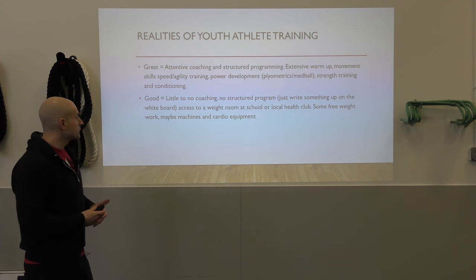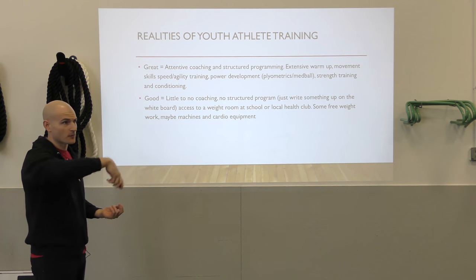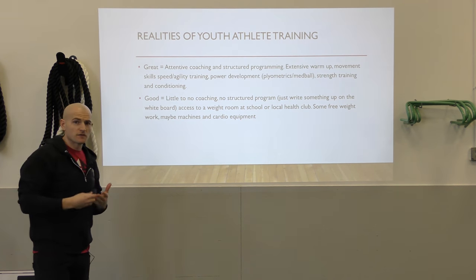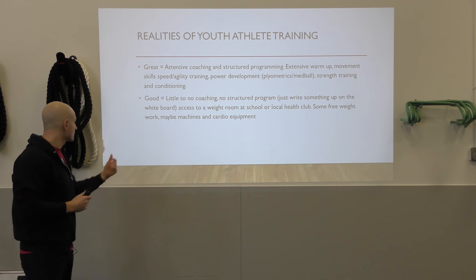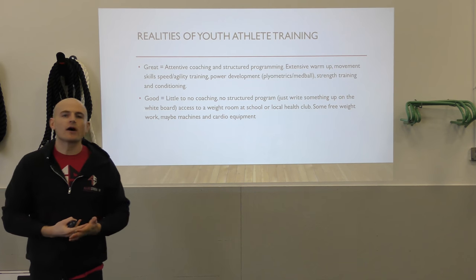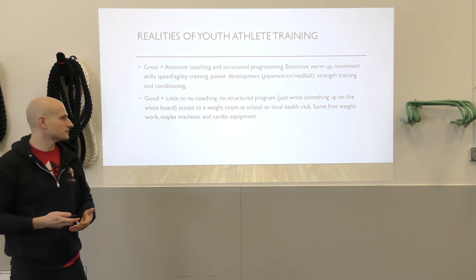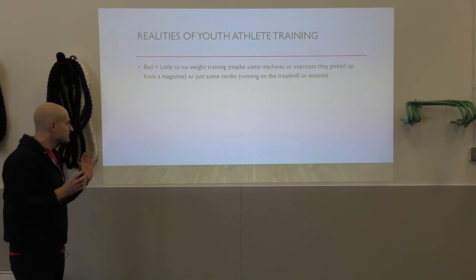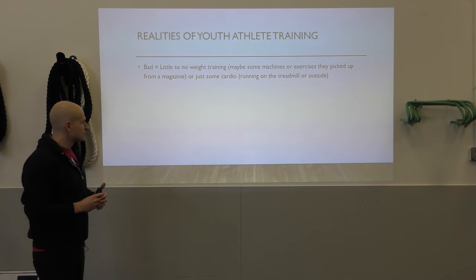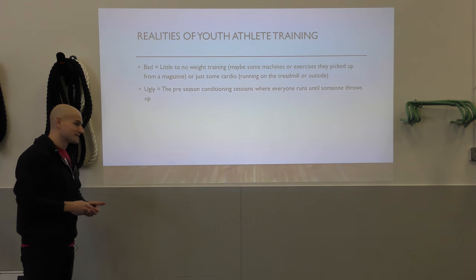On the other end: little to no coaching, no structured programming — just something written on a whiteboard, which is really common in high school sports. Some athletes have access to a school weight room or local health club with free weights and machines, which is great. But there are so many athletes who want an off-season training program and struggle to find a good structured program or the proper equipment to do it.